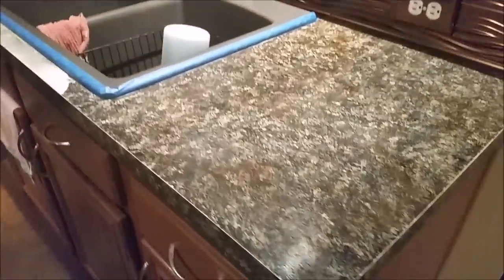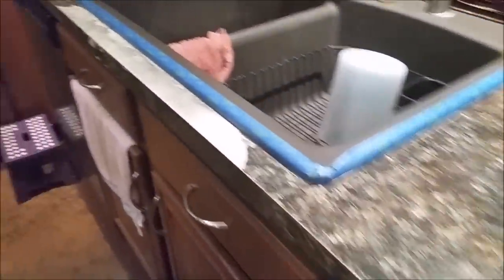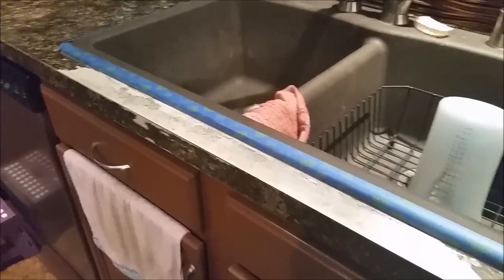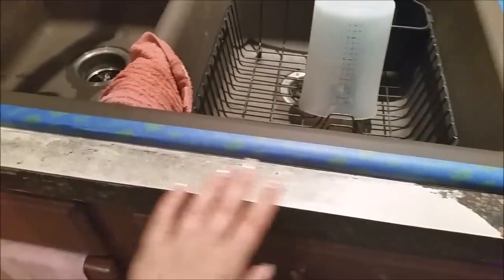I have completely sanded down the countertops. I tried to take some of the glossy sheen off of it. It still looks shiny in this video, but in person it is more of a dull shine. I scraped off all the paint here in front of the sink. I wasn't happy with the little areas where it had come up - you can see right here where it had originally peeled off, so we peeled all the rest of this off just to make it more smooth.